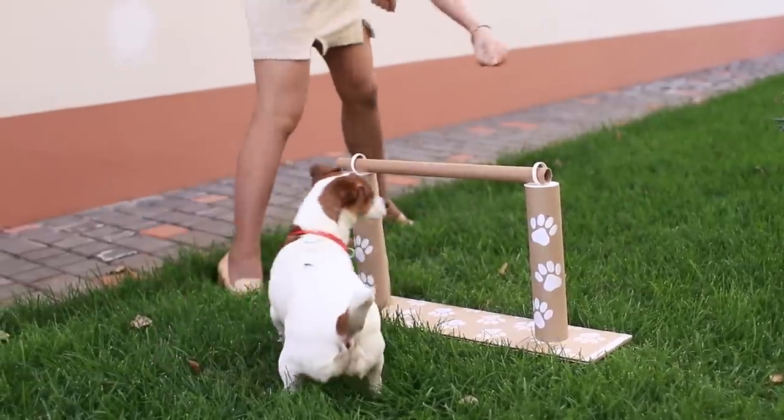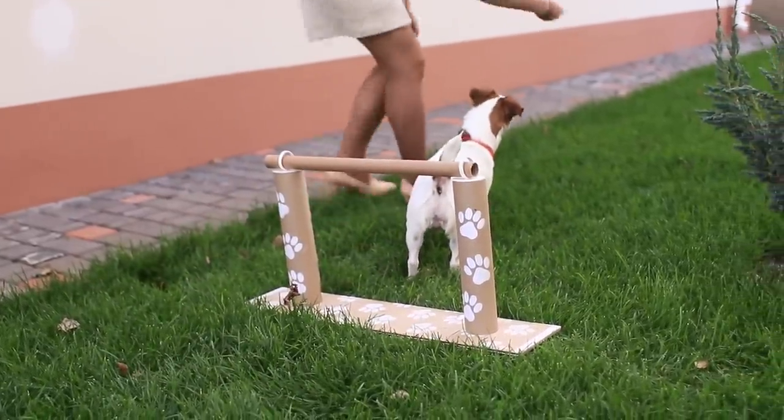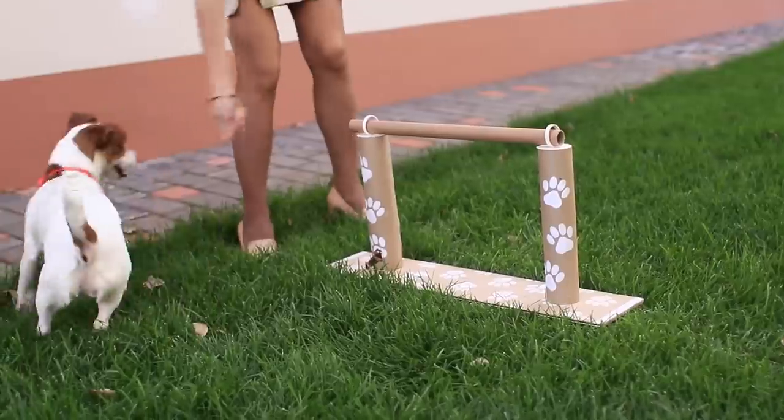You can also use this cardboard bar to train your dog. Jump!